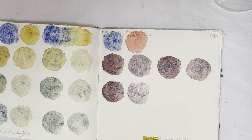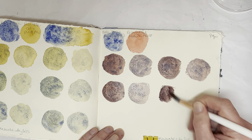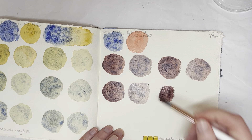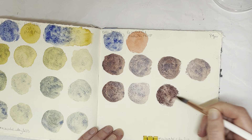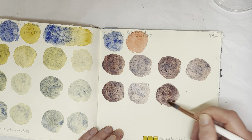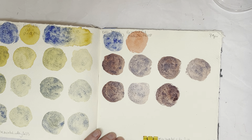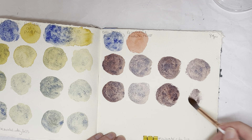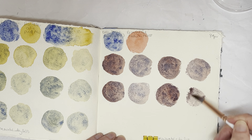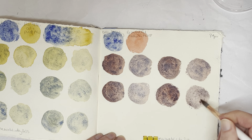I think I said yesterday that I'm really not at all mad at the money that I've spent on these paints, because of just the really really nice granulation they give you. Looking at my swatches, I'm not sure I'm really achieving a good gradient here. I'm sorry, I don't know what I'm doing today.